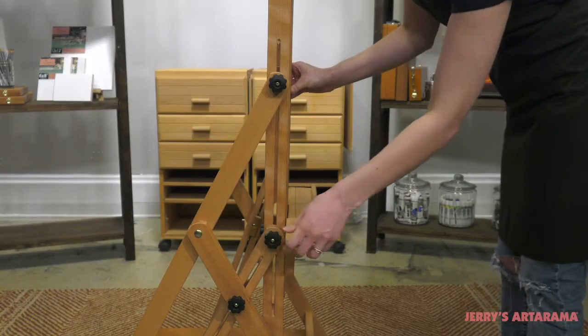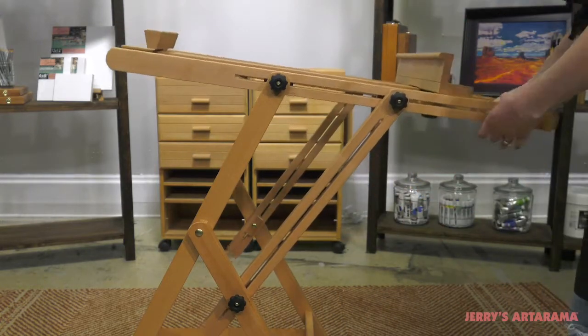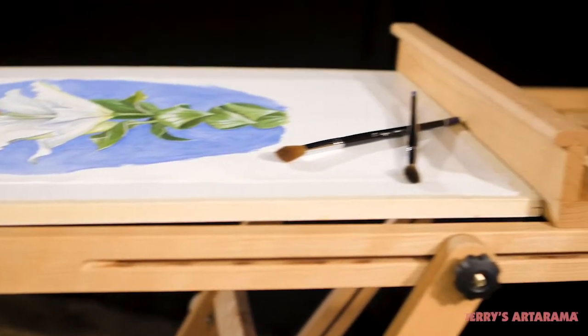The Capoletto Molina Multimedia Premium Easel allows for easy switching between vertical painting to horizontal painting, and any angle in between, while holding your art securely in place.